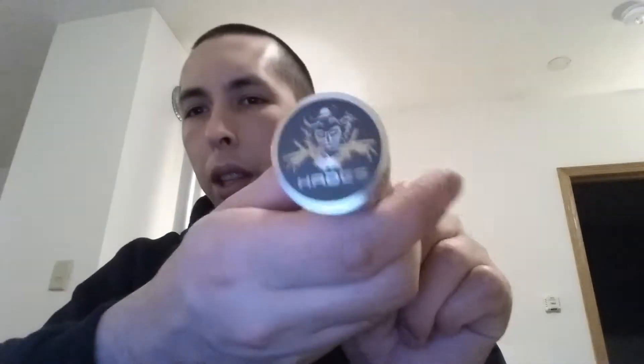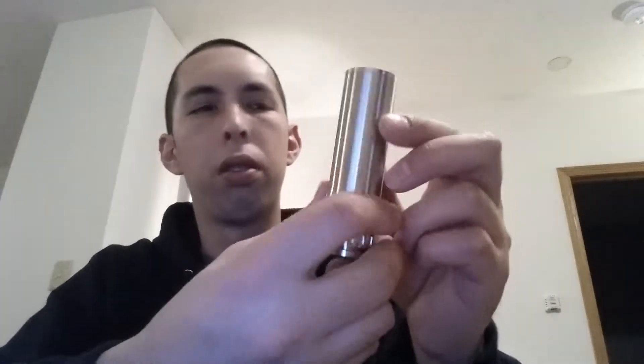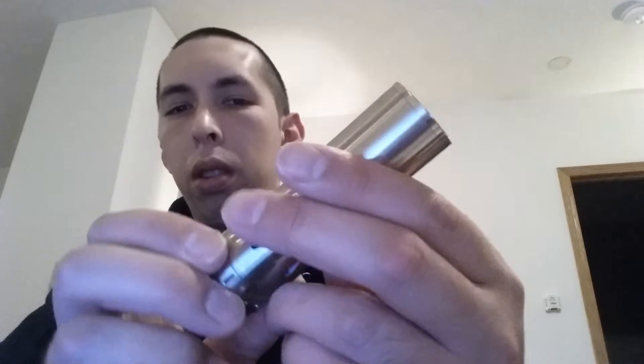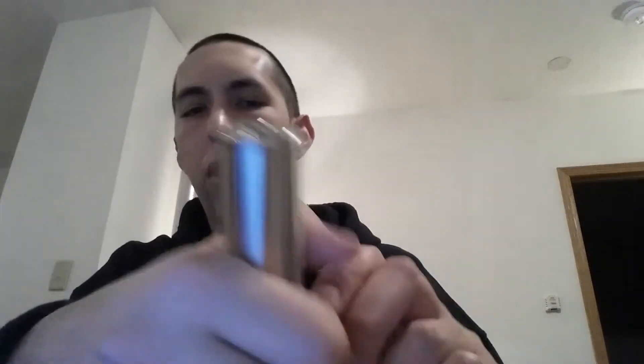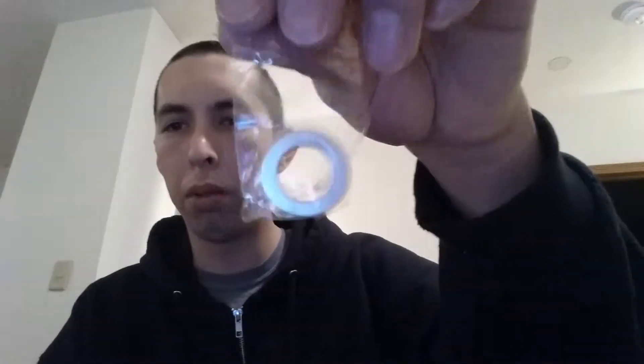Another that is all stainless like that is the big guy — the Hades. Hades is just one of the best, one of the coolest looking 26650 mods out there. There is no play in that whatsoever — awesome machining. It is just absolutely gorgeous. It's got a really big spring in there, and mine also comes with really strong magnets. These puppies are strong.